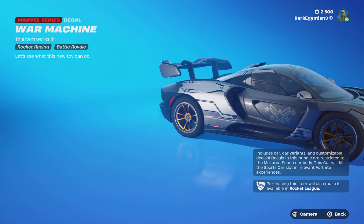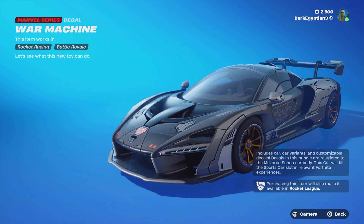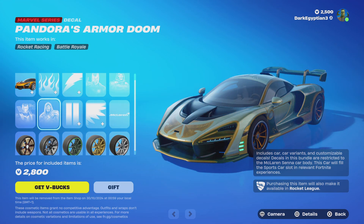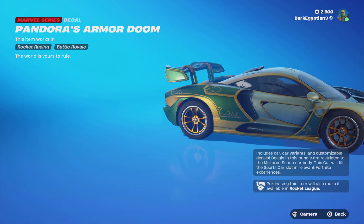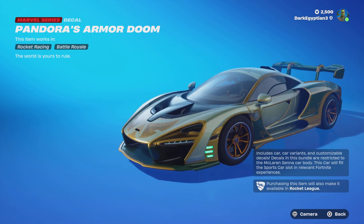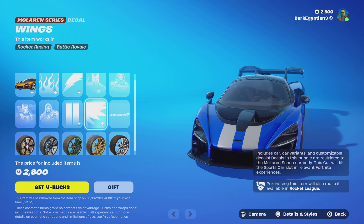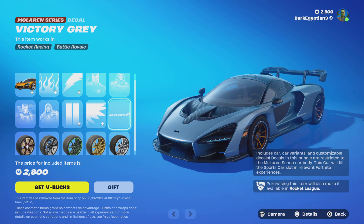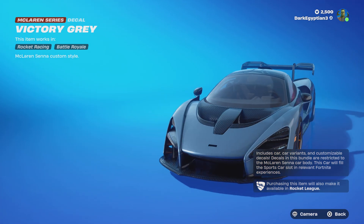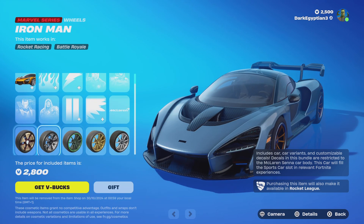Moving us on to the War Machine — let's see what this new toy can do. Oh my goodness! Moving us on to the last decal, we have the Doom Pandora's armor: 'This world is yours to rule.' Man, never ever wanted a carbon war in my life. Anyway, we've got the old G2 stripe and we've got the wings.